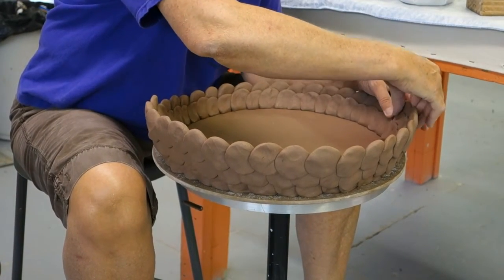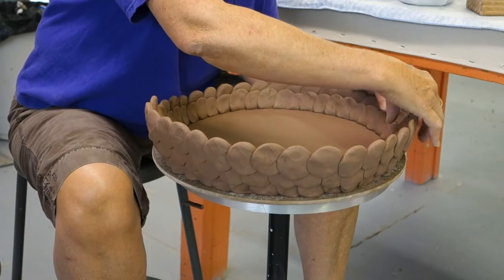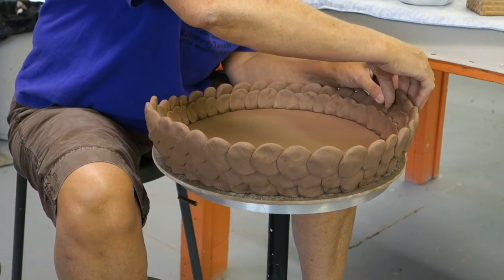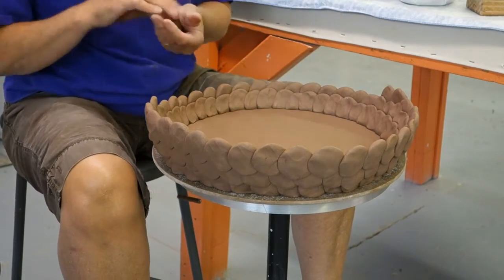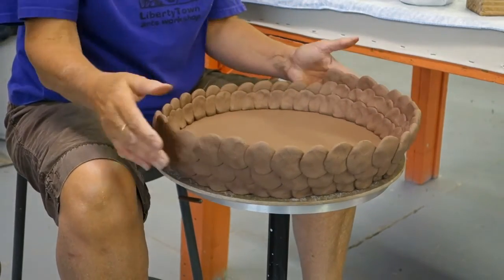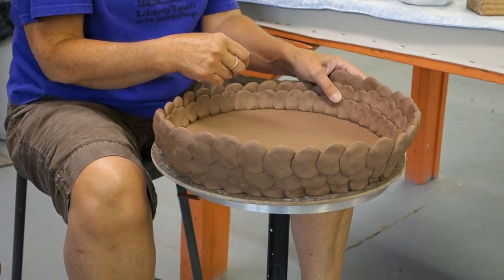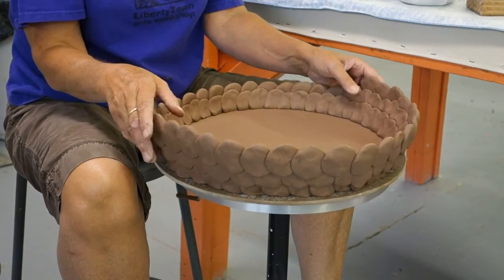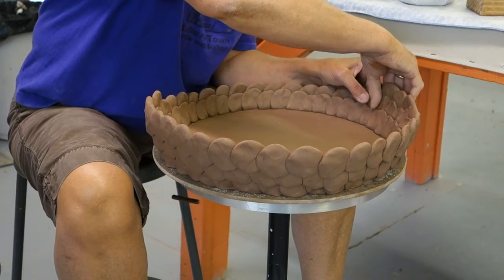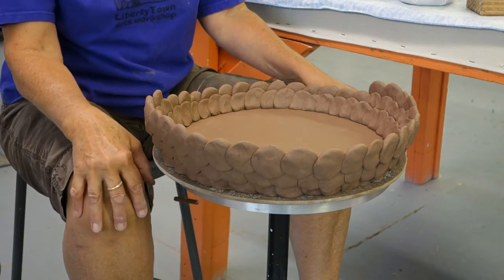Can you use other clays other than the Schottman? I'm using Schottman because it has almost 30% grog and I can be pretty rough with it. But you could use B-Mix 5 with grog, B-Mix 10 with grog, or 66 that has sand in it. Any clay body with grog will let you do this tab technique. If you had to stop and score and slip between each tab it would be painstakingly slow. If you want to use porcelain or a clay without grog, you would need to slip and score.